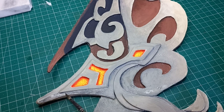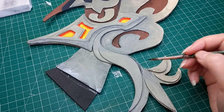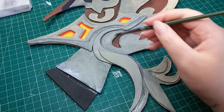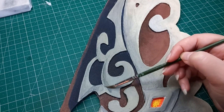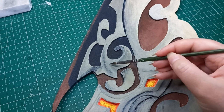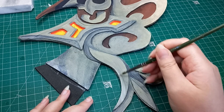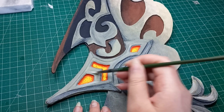Now that we have our base colors, I'm using paint gray again to add more striking shadows, giving it a 3D look and more character, making it appear more metallic. Then after the shadows, I'm going to use white to add highlights here and there.